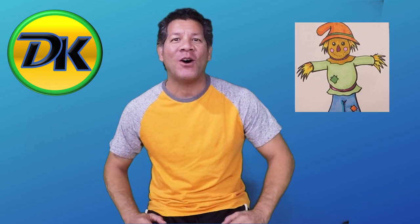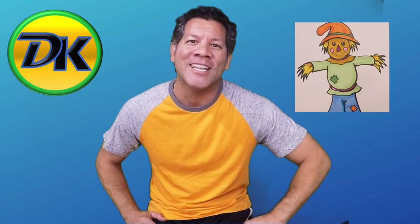Welcome to Draw Kids where anybody can learn to draw. Today we're drawing an awesome scarecrow just in time for fall. So grab your pen, paper, and something to color with and let's draw.